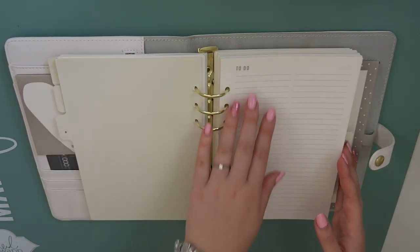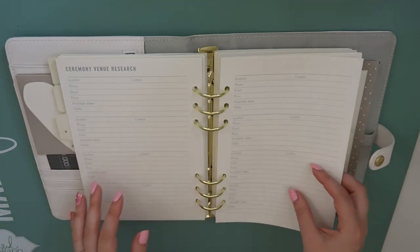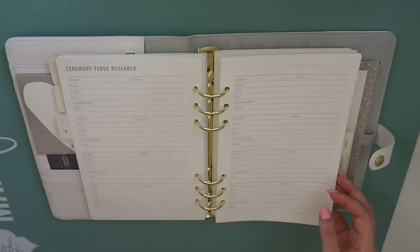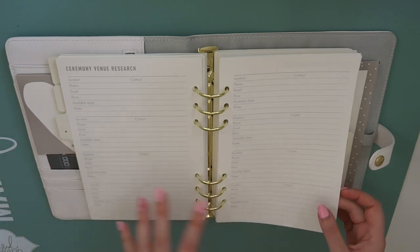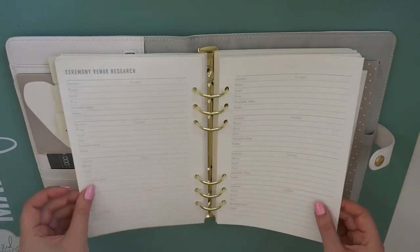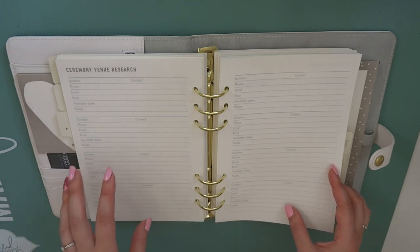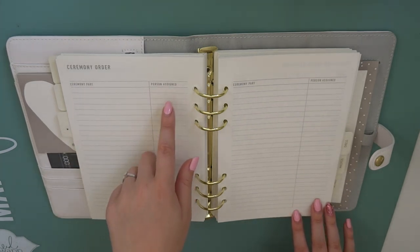There's a venue section. Again, there's to-dos in the front, and then it goes into ceremony venue research. So you could write down all the places that you've seen that you want to go and look at or contact. And there is location, phone, email, price, available dates, notes and contact information there. So you can literally have everything all in one space, and there's four pages of that. That's quite useful for us actually because we're planning to look at quite a few places - our budget is quite tight. Then we've got ceremony order: ceremony part and person assigned. So I suppose you could write down your bridesmaids, groomsmen, flower girls, ushers, people who are going to do readings.